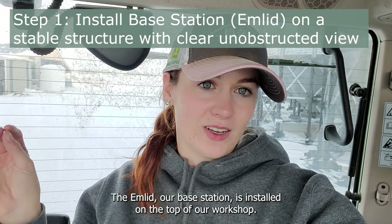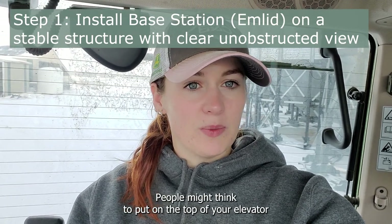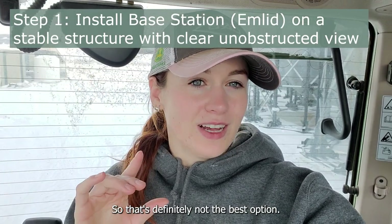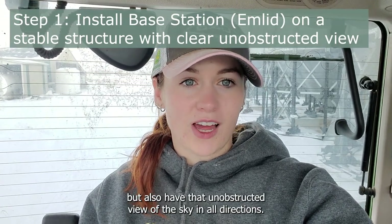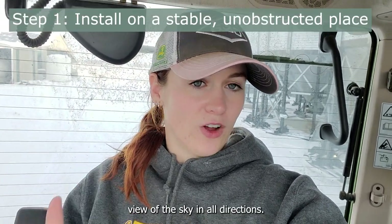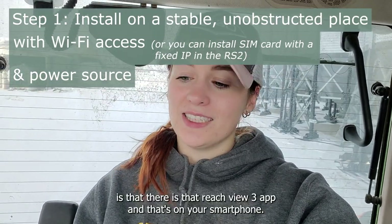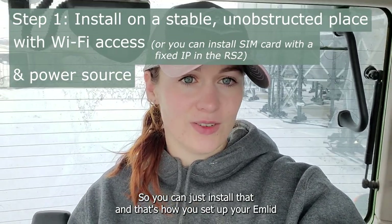The MLID, our base station, is installed on the top of our workshop — it is a very stable structure. Some people might think to put it on top of a grain elevator, but those elevators move quite a bit, so that's definitely not the best option. Put it on a stable structure like a shop, and it also has to have an unobstructed view of the sky in all directions. The three things the MLID needs are: an unobstructed view of the sky in all directions on a stable structure, Wi-Fi, and a constant power source. There is the ReachView 3 app on your smartphone — you can just install that, and that's how you set up your MLID.